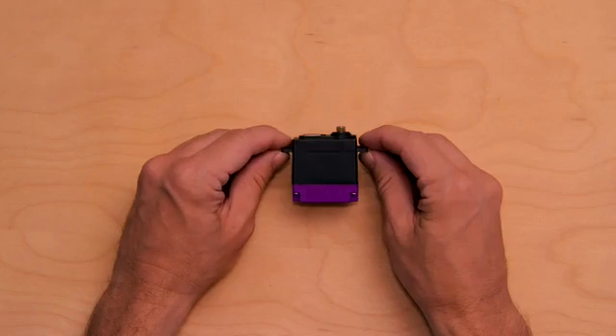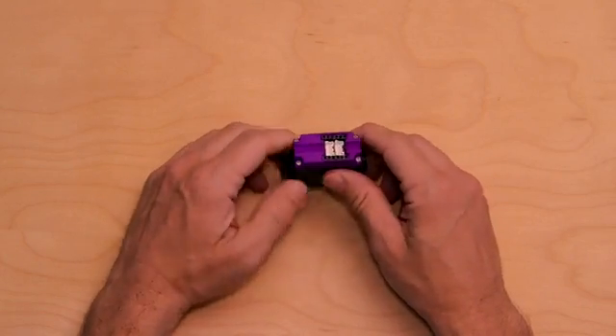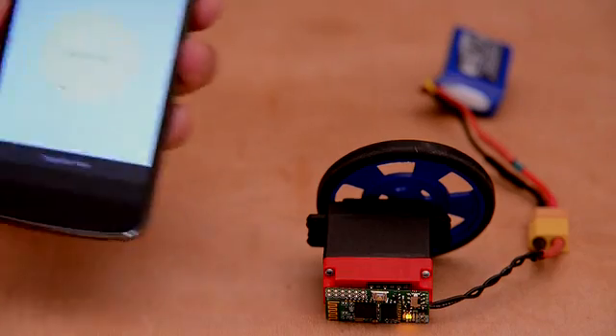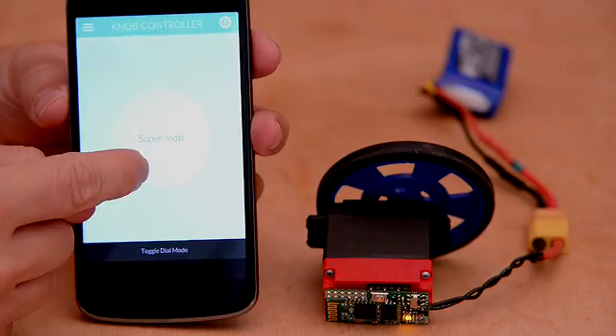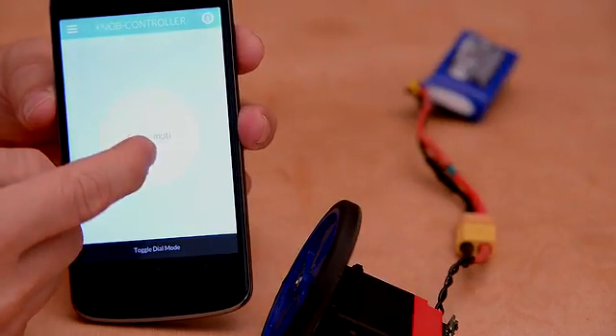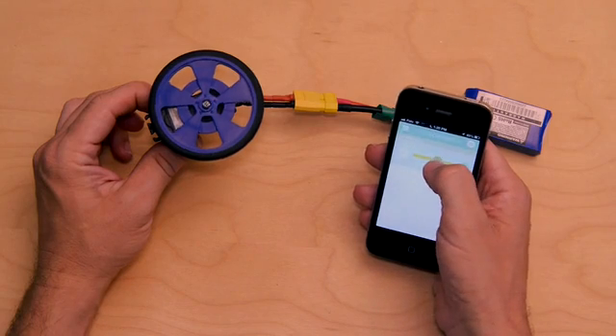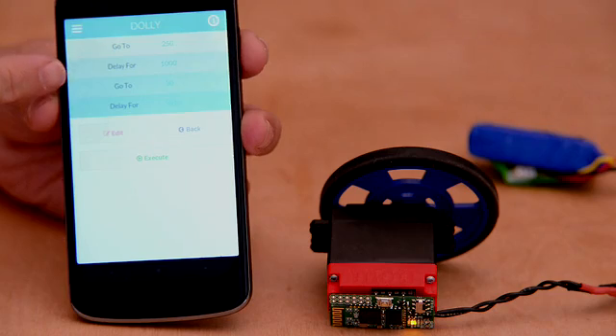Hey everyone, my name is Nick Stedman and this is MoTea. MoTea is a smart motor that you can control from an app using simple and intuitive graphics. All you gotta do is take the app and start spinning the dial and the motor will follow. You can also use sliders to control speed and even program motions in with some simple building blocks.